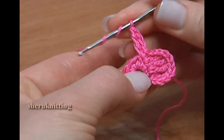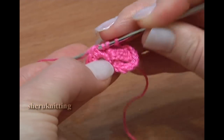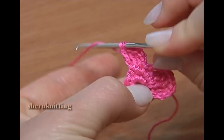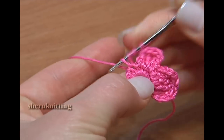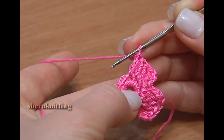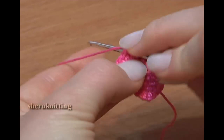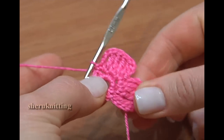Through the same stitch make a treble crochet stitch. Now through the next stitch work 2 treble crochet stitches: 1 and 1 more. Then treble crochet through the next stitch. Continue with 3 chain stitches: 1, 2, 3. And single crochet through the same stitch. Second petal is ready.